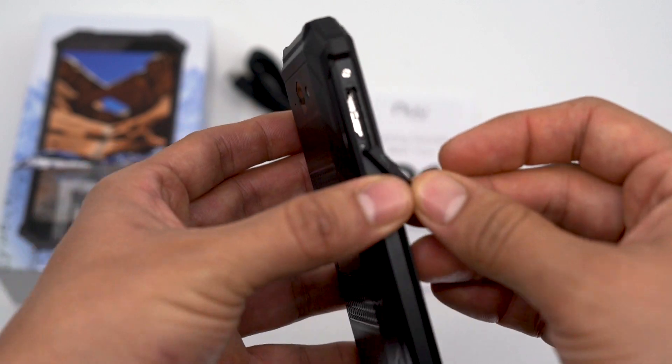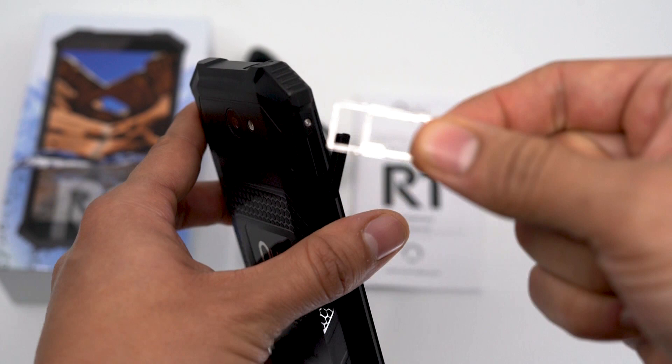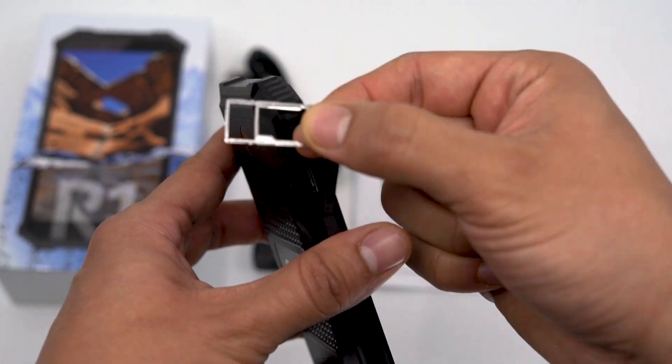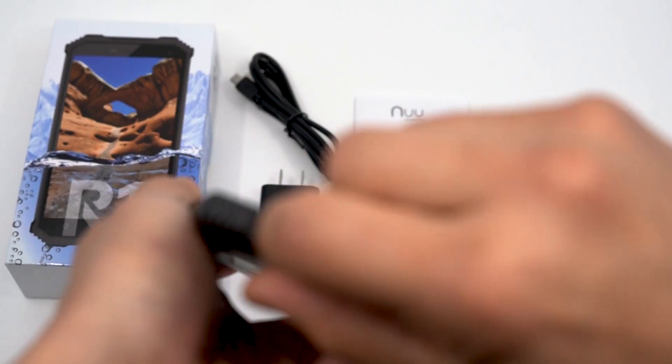It's easy to pull out the dual SIM card tray, pop it out, install one or two SIM cards and your phone is ready to travel. All the ports are sealed but easy to open.